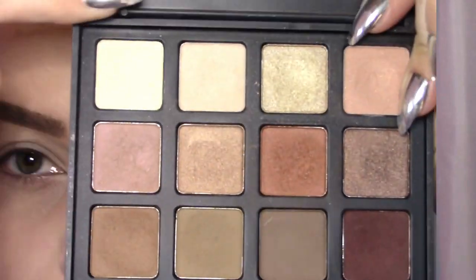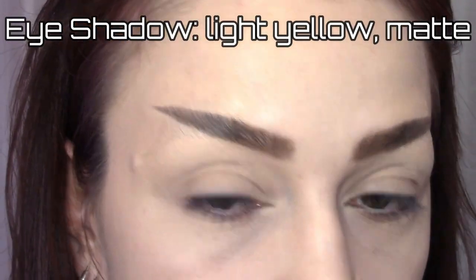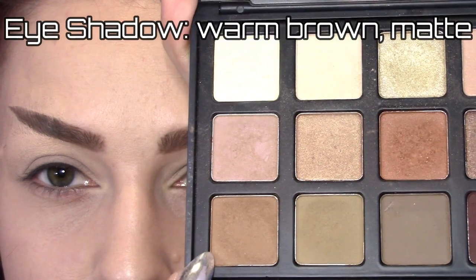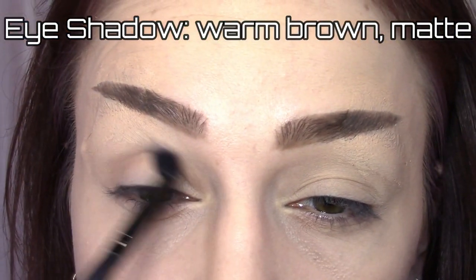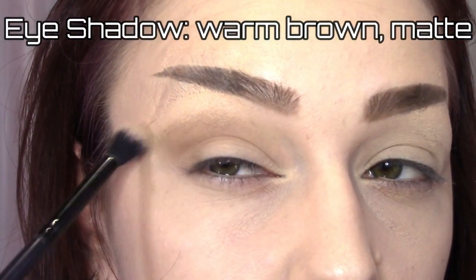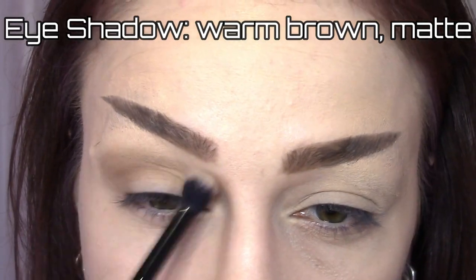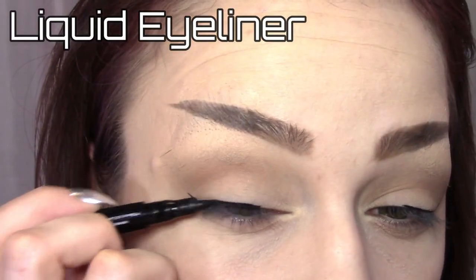Now for a quick rundown of the rest of the makeup. For the eyes, I used a matte light yellow shadow on the lids and blended a warm matte brown in the crease. I slightly stretched the shadow out following the shape of the eyebrows and finished the eyes with some black liquid liner in a tiny wing.